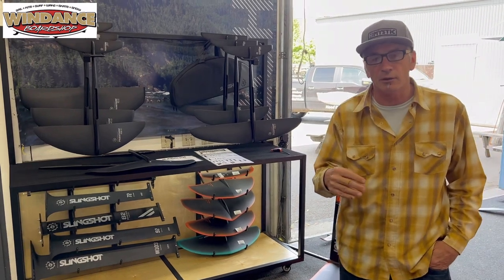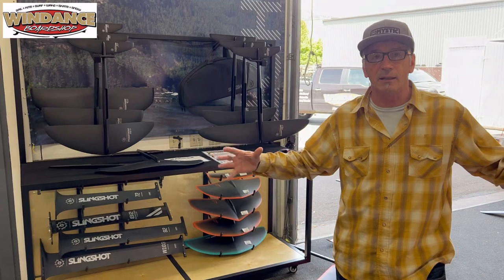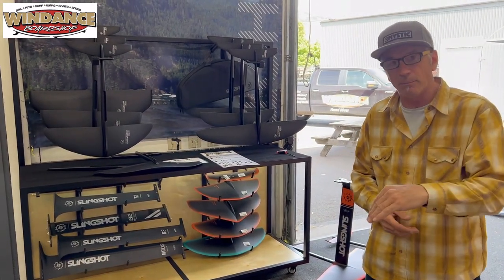Two years ago, we were all learning on 2,000 and 2,200 square centimeter front wings. They're giant and, as it turns out, it's not that easy to learn on. They lift you too much and you have a hard time putting them back down.